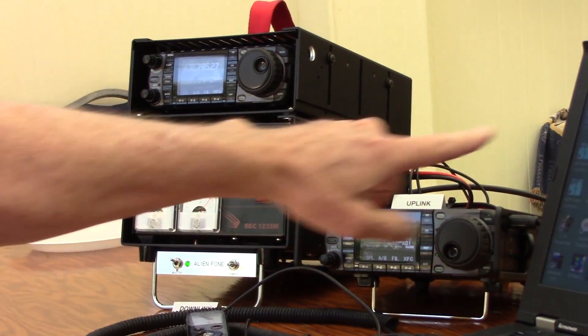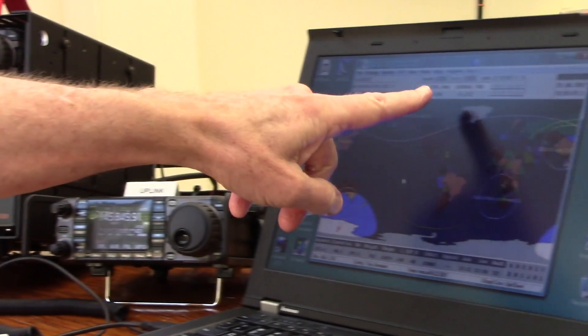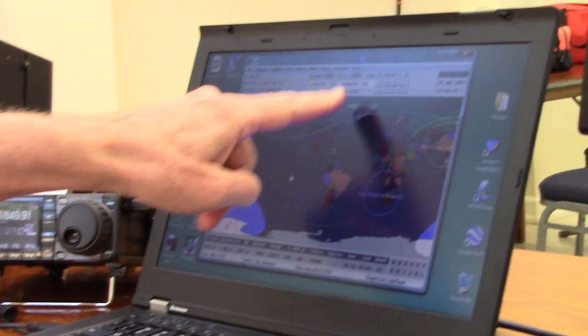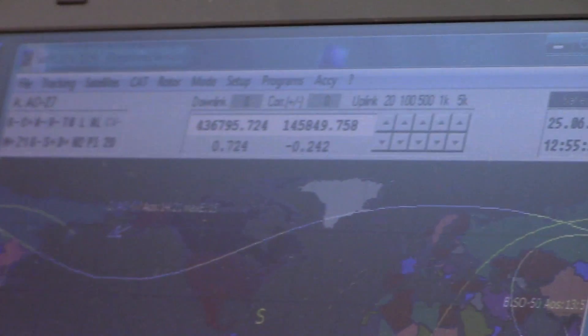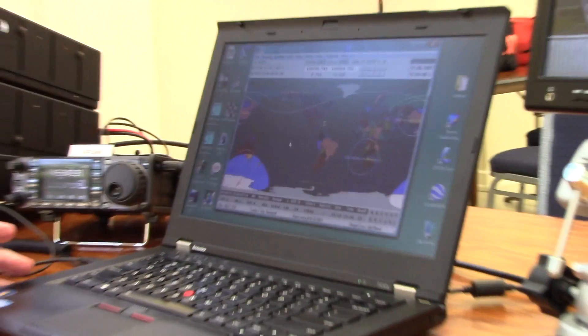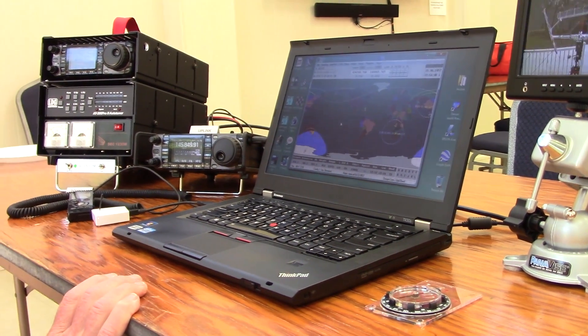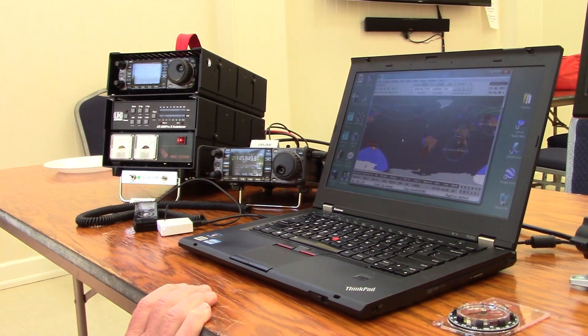The satellite program is also adjusting for Doppler effect — you can see the frequency shifting in real time. The software takes the Keplerian data and automates the entire process, tracking the satellite from acquisition of signal all the way to loss of signal, without anyone needing to stand outside with an antenna.